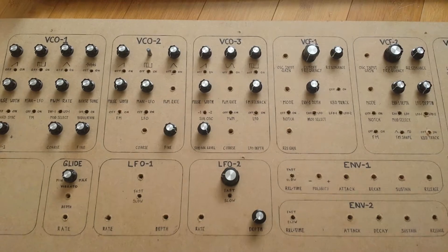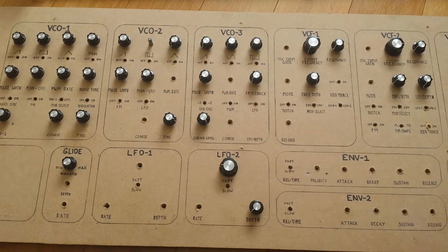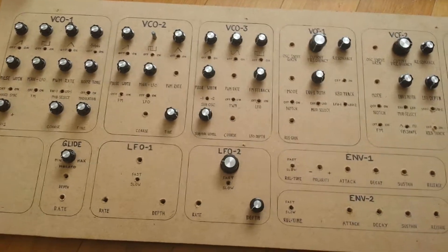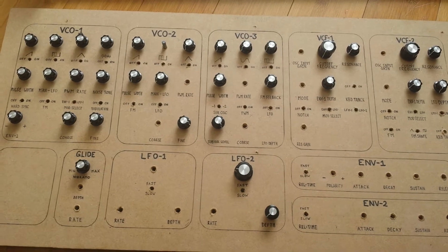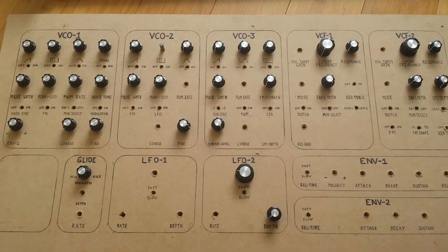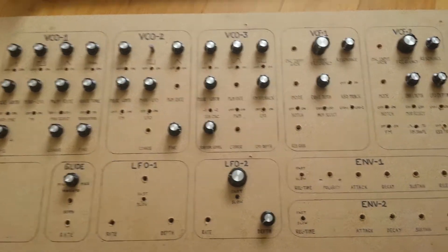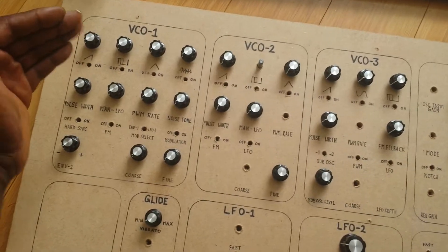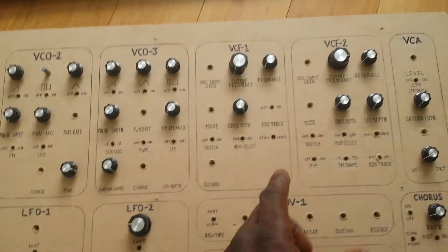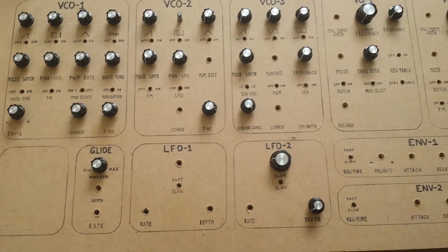What I have here is a front panel design. This is not the final front panel, but I thought it would be very worthwhile to prototype it on a cheaper material first before we start doing the real thing, just to make sure everything works and the layout makes sense.